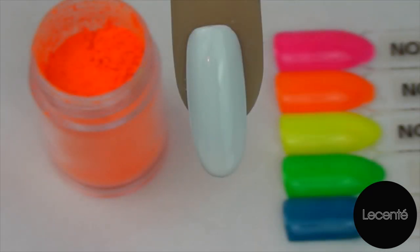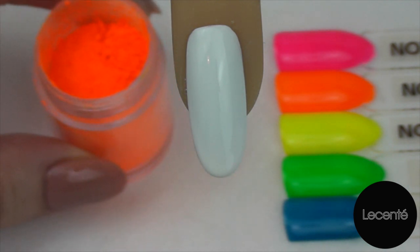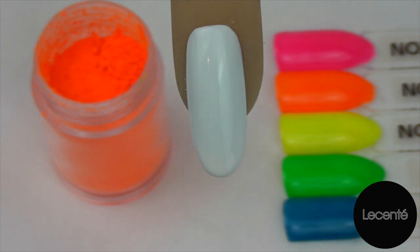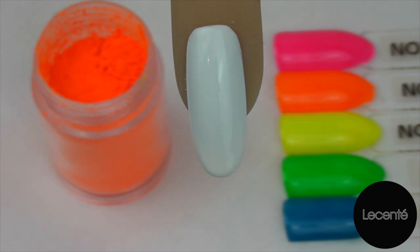Now that our top coat's cured, we're ready to go in and apply our neon nail shadow. I'm going to be using Day Glow Neon, which is a beautiful bright zesty orange, perfect for the summer months. Ideally the best tool to apply this with is a gel brush that you keep just for your neon nail shadows. You can also use it with things like pigments and additives if it's cleaned properly afterwards.